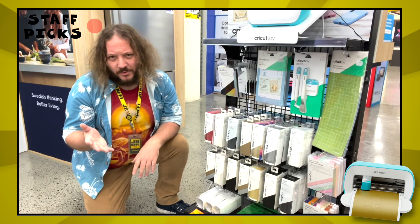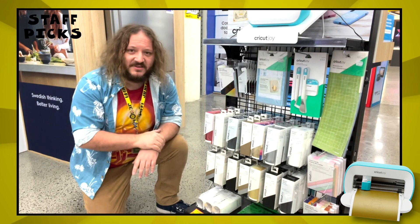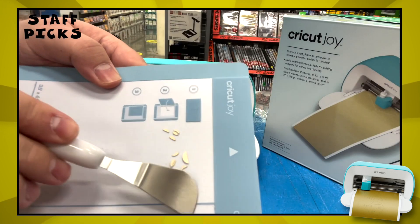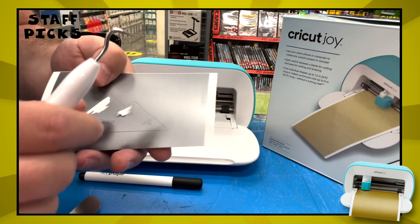Now to make all these neat little crafting projects, it's best to do it with Cricut's range of materials and tools that you can get in store. It's a good idea to begin with the starter tool set. It comes with three handy tools to help apply and remove vinyls, as well as easily remove pieces from the adhesive cutting mat.